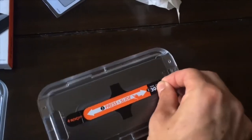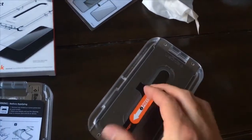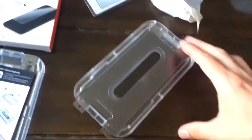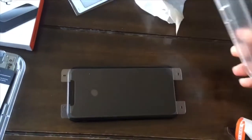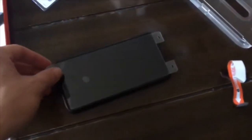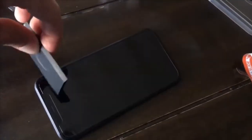The sticker comes off. The tray comes off. Next the cover comes off. And now use the squeegee to flatten out the screen protector.